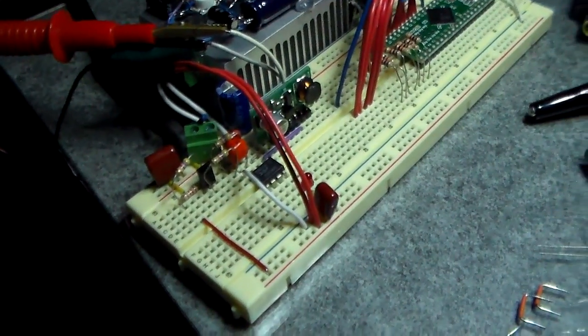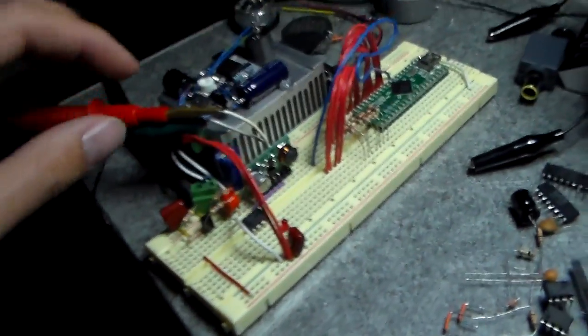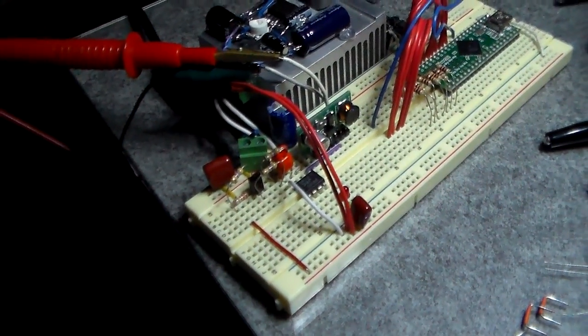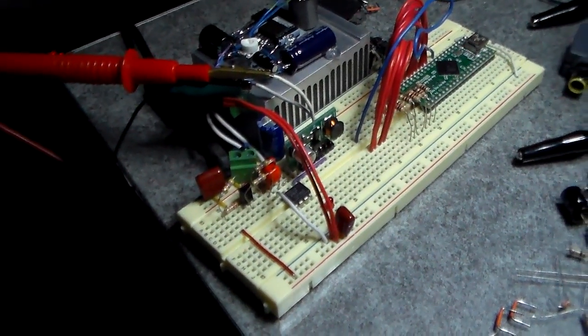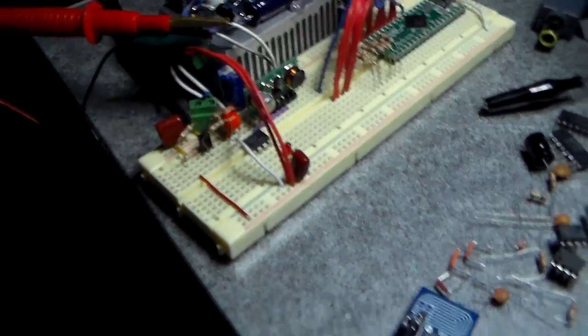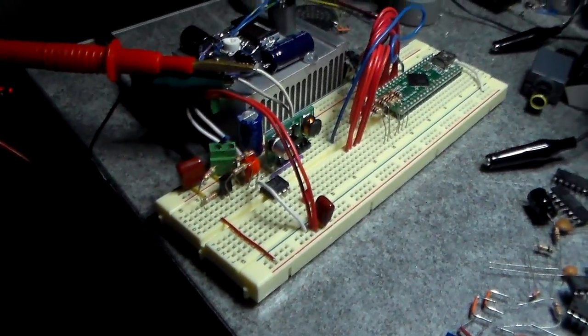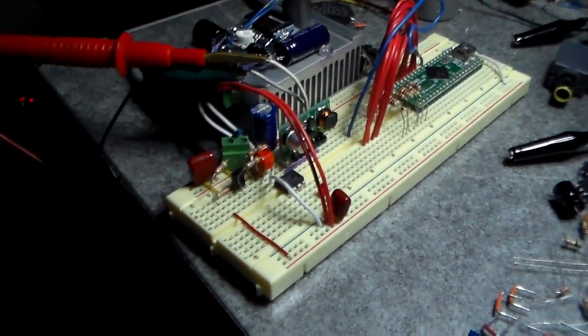I'm going to solder it up and see how it goes. That's an update on the light board. Thanks for watching everybody — hope you enjoyed that little tutorial. If you have any questions, make sure to comment. And if you haven't yet, subscribe. See ya.